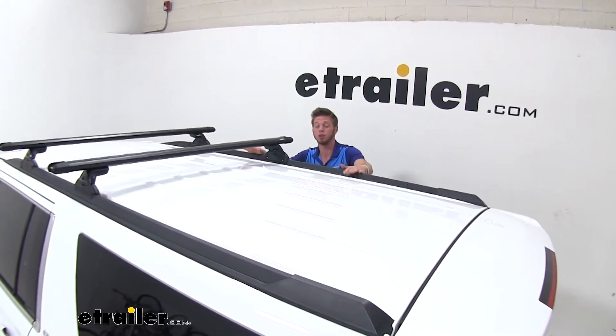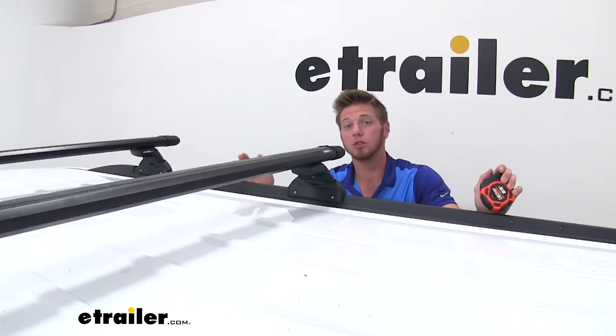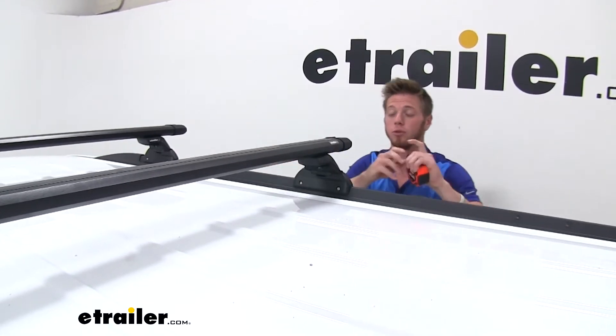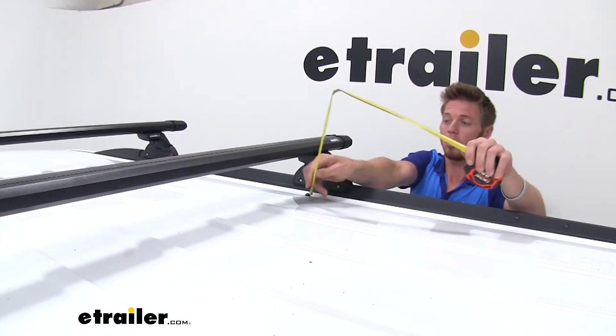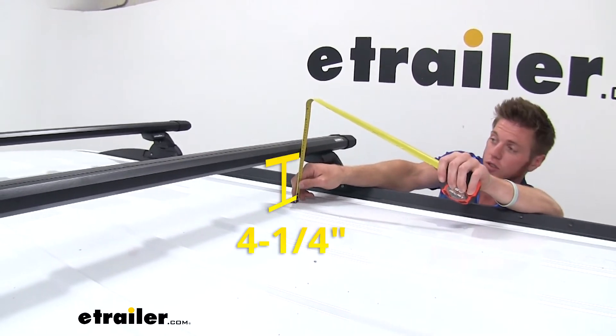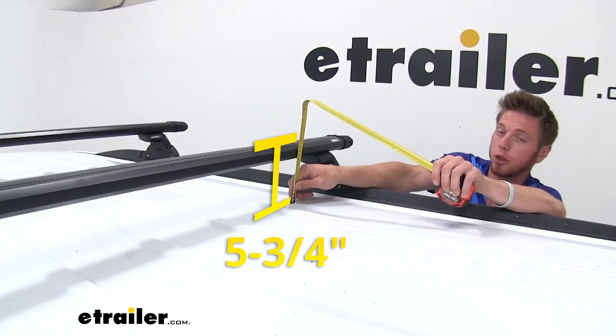A lot of the times people have three different bars to put big old tents on the top, which would be really cool whenever you're going camping. A lot of customers are wondering how much distance is in between our bar and our roof. From the bottom of our bar to the roof is going to be about four and a quarter inches, and to the very top of the bar is going to be about five and three quarter inches.